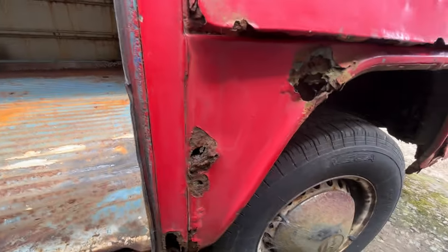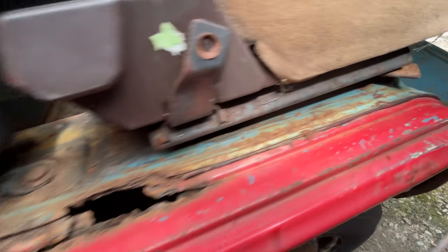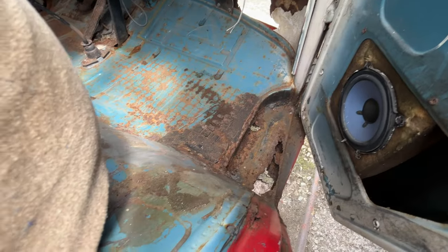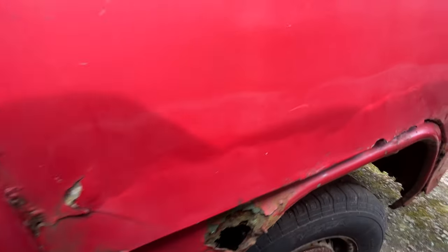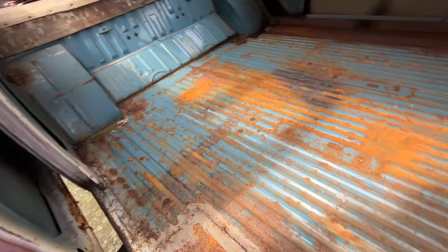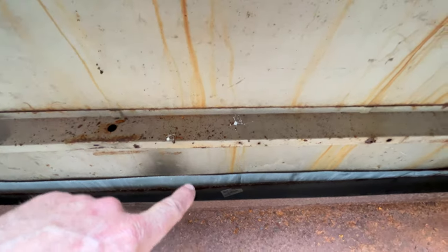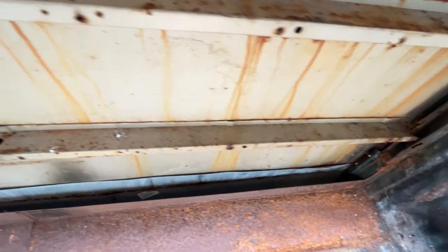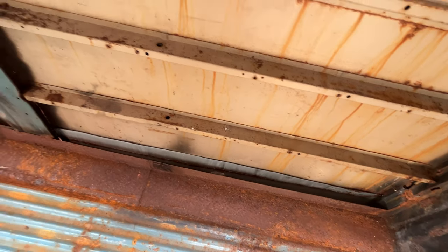The front wheel arch needs replacing. This door shuts fine, as you can see — I've repaired worse. The door at the bottom needs work, or pick up a pair of doors for a couple hundred quid. It's been patched on the floor, and also there's this ugly patch here. You can see it's had a lower bottom piece fitted, but not very well. Van and project — that's probably where they stopped.